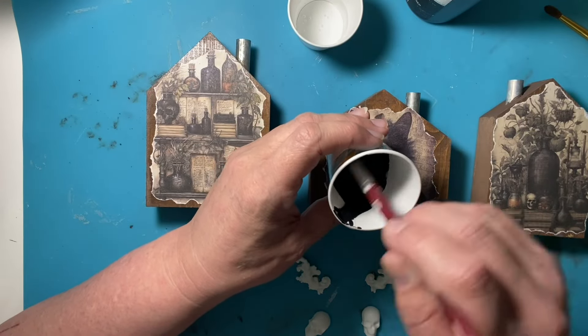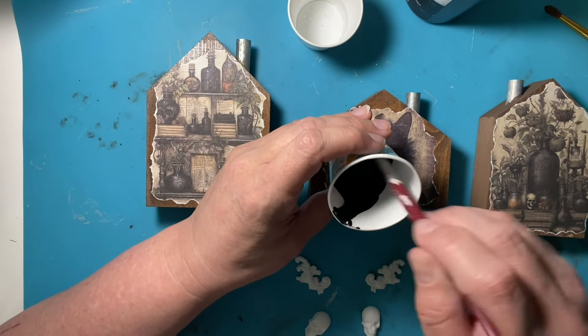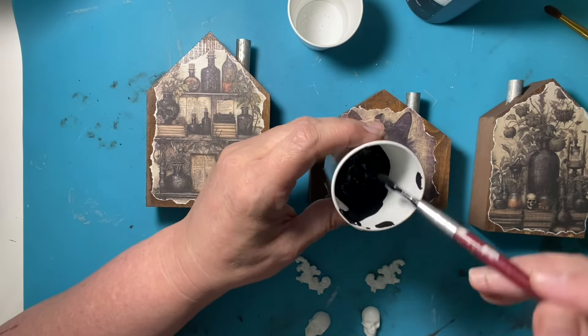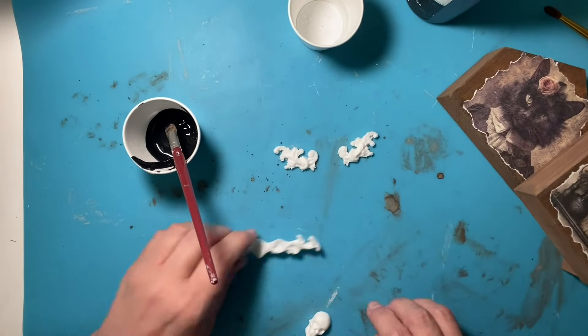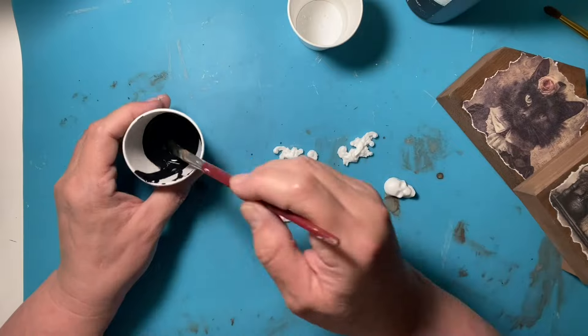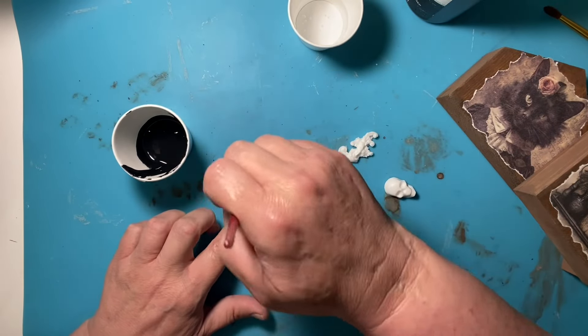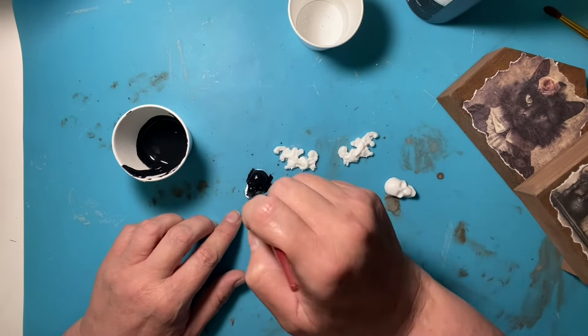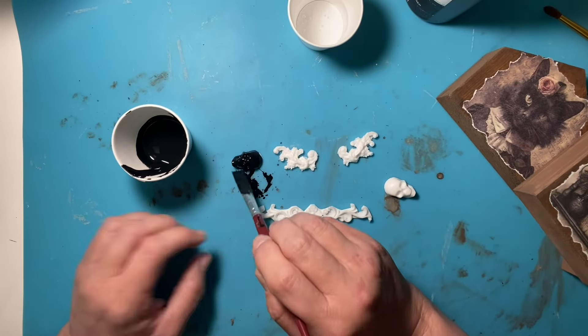I felt like I needed something because the edges of the paper were white. I didn't like that because you could tell it was paper — when I ripped it, it left the white core of the paper showing. So I got some black paint, put some water in it, and put it around the edge of each picture.